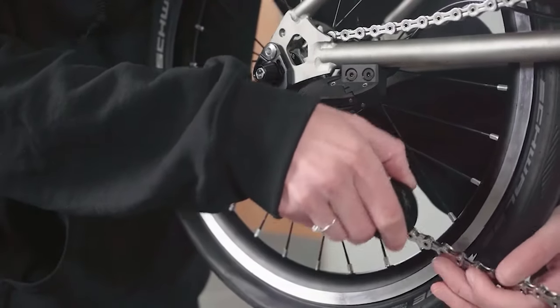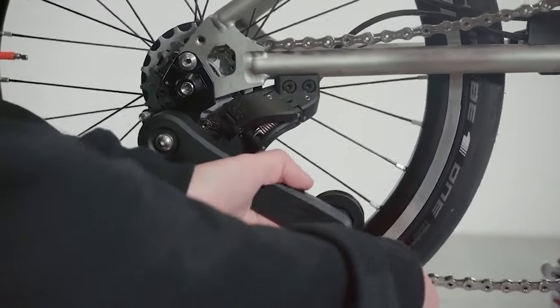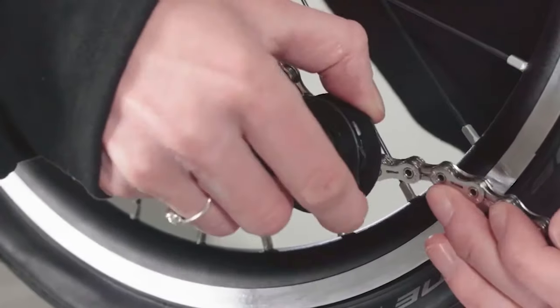Before removing the rear wheel, the chain tensioner has to be disengaged from the chain. Pull the chain tensioner arm forward and remove the chain from the idler wheel.